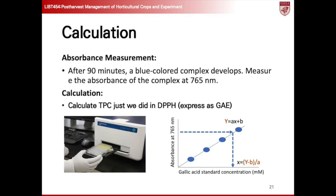After the 90-minute incubation period, a blue-colored complex develops as a result of the reaction between the phenolic compounds and the Folin-Ciocalteu reagent. To quantify the phenolic content, measure the absorbance of the complex at a wavelength of 765 nanometers using a spectrophotometer. Once the absorbance values are obtained, calculate the total phenolic content using the same method as in the DPPH assay, expressing the result as gallic acid equivalents, GAE.